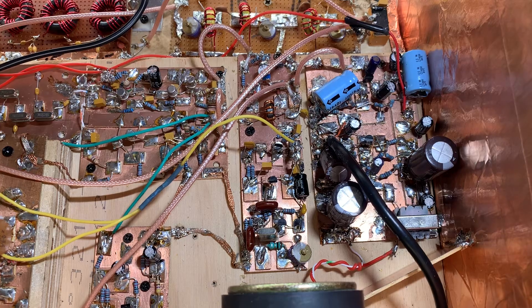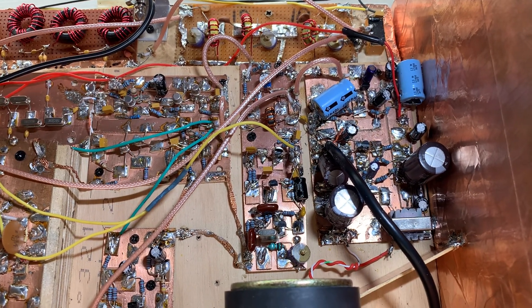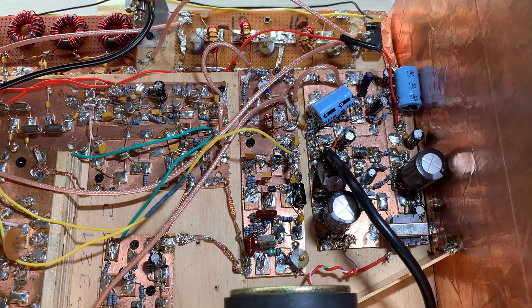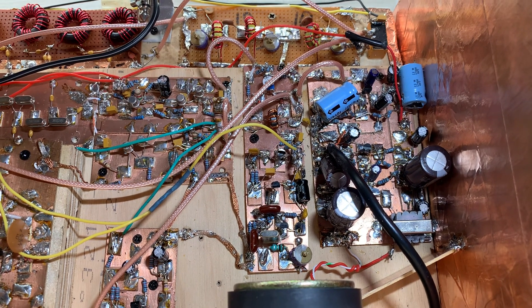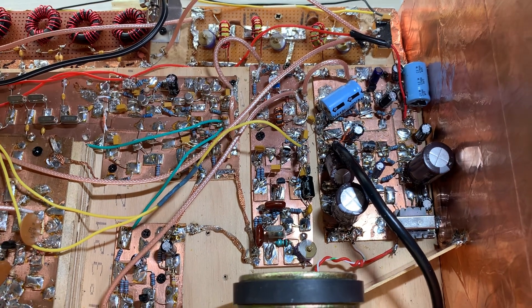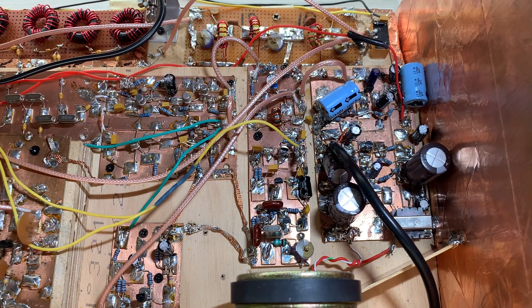Out came the SBL-1. For the mixer stage I put in two diodes, the trifiler transformer, and hooked it up. At first it seemed that everything was fine — it looked like Bob was my uncle, like I had licked the problem. The whooping sound disappeared, but there was something odd about it. It just didn't seem to be balancing out the carrier as much as it should.